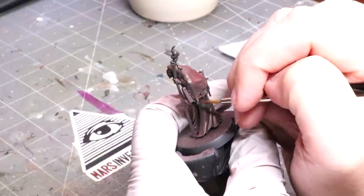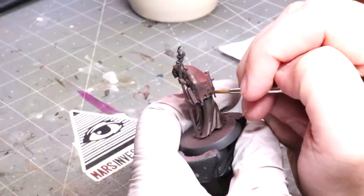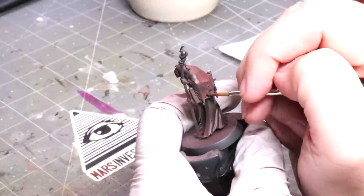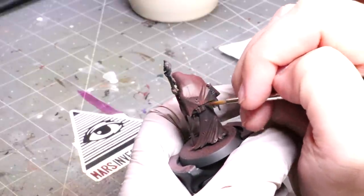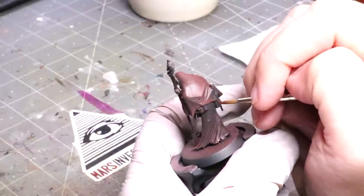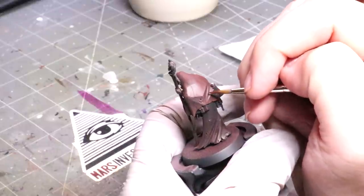Welcome to another Hobby Cheating video. Blending kind of sucks — it's hard, it takes time, and it's often not very fun. Blending is only a challenge because we've chosen acrylics as our medium in miniatures. Acrylic paints are great because they're durable and they dry quickly.